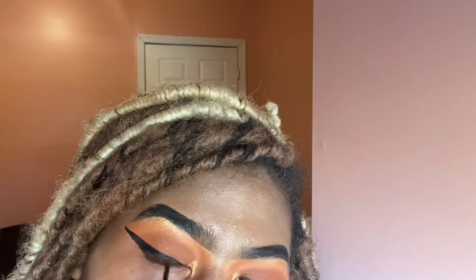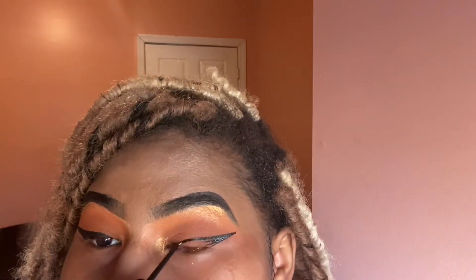If you guys ever mess up your wing liner, take a flat brush and clean it up with some concealer. Now connecting this eye's line — bam! That was sharp. Just going ahead and filling it in.